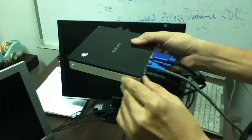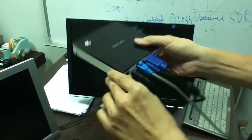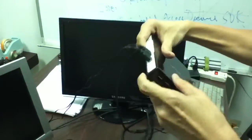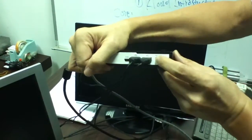Once everything is connected, you are ready to start using the device. First, you need to turn on the power, and then press the on/off button.